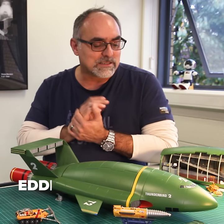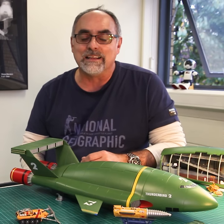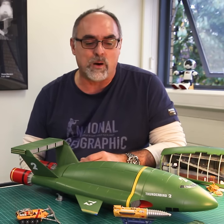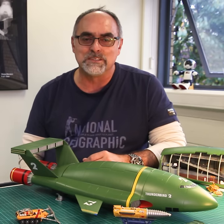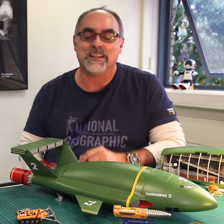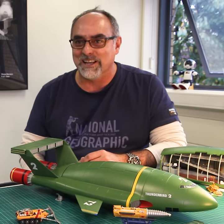How did I get started with models? It comes from when I was very, very young. I had a cousin that was mad about building plastic models and I used to visit my aunt's house while he was building things — and I used to break them.